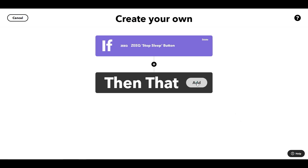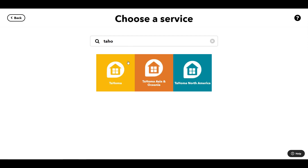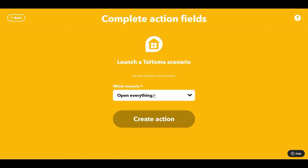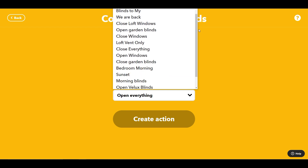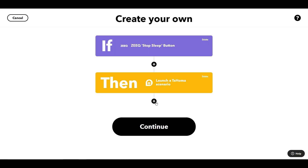So what do I want it to do? First of all, I want to open the blinds. As normal we go to the Tahoma app and I'm going to launch a scenario. The first thing I want to do is open up the blinds in the bedroom. Looking at 'bedroom morning,' creating that action is going to open all the blinds in the bedroom.